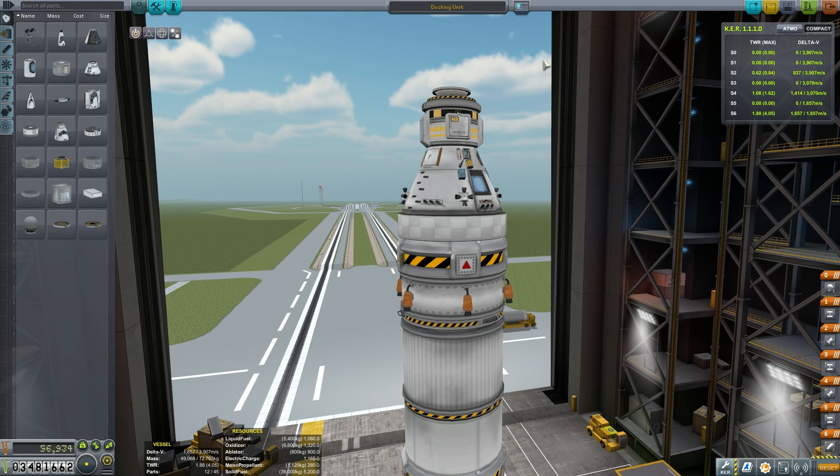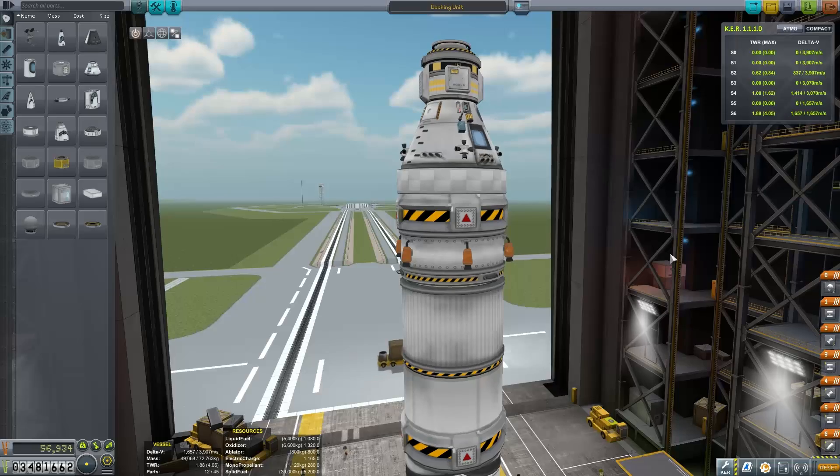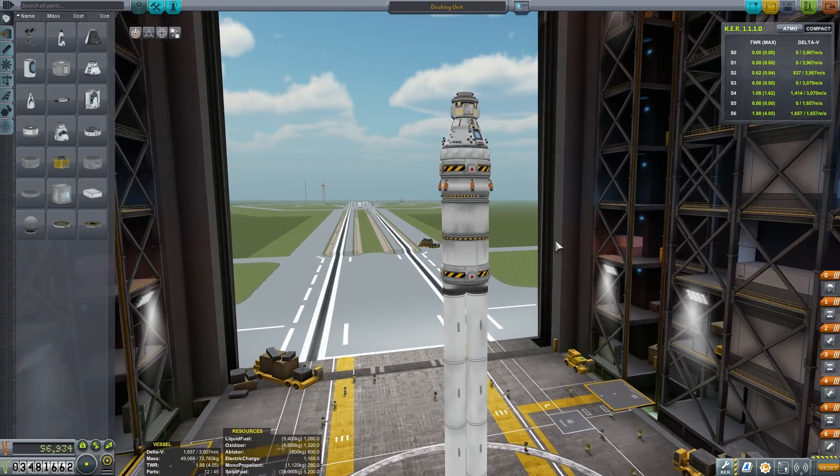Hey! Marcus House with you here, and welcome to episode 21 in our quick progression series. Today we're talking docking, and here we have a very simple vessel.